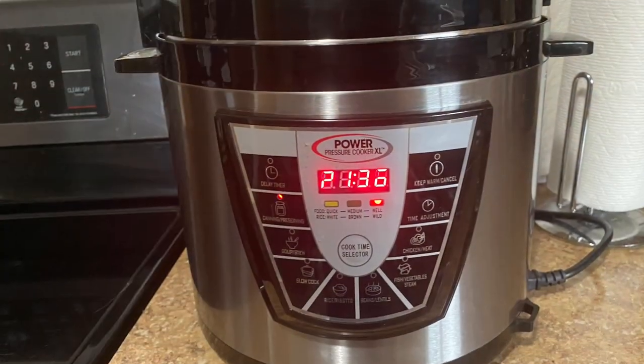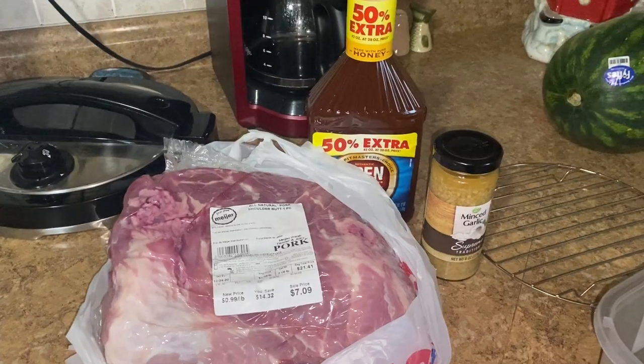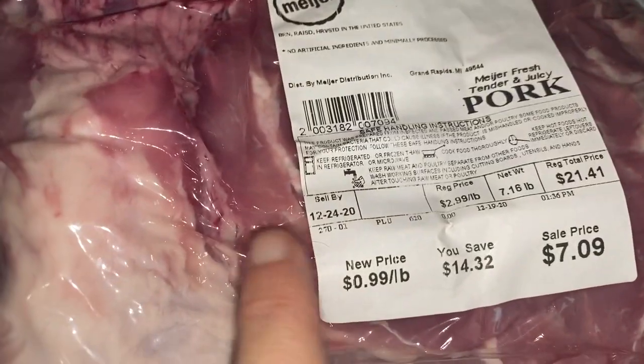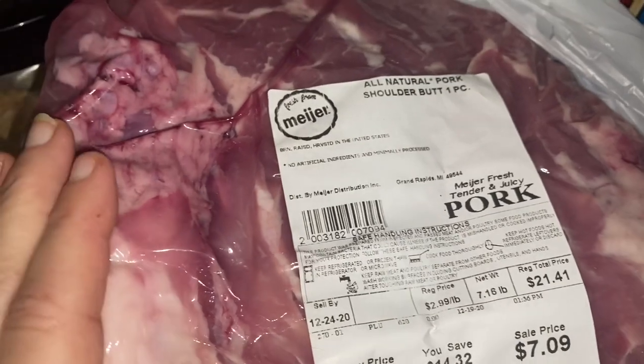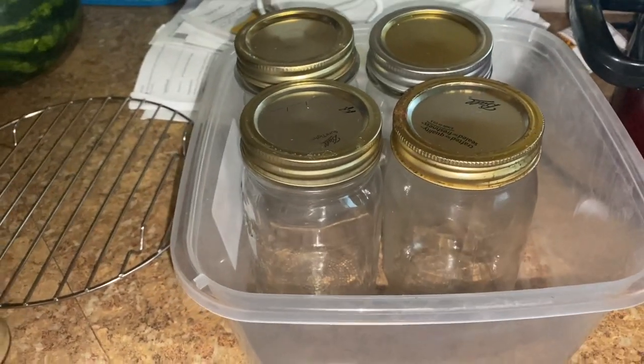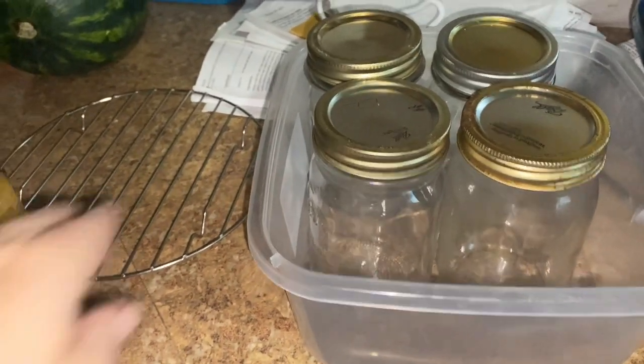It will do four pints. I have pork shoulder on sale for 99 cents a pound. I'm going to can it, barbecue it. I can do four pints at a time. I'm just going to take it on its maiden voyage.